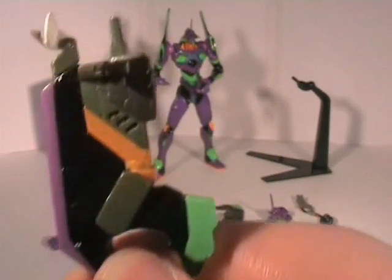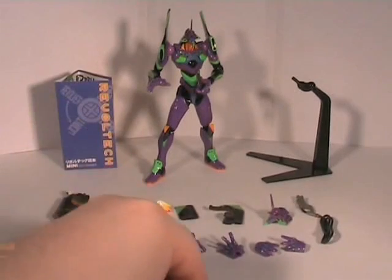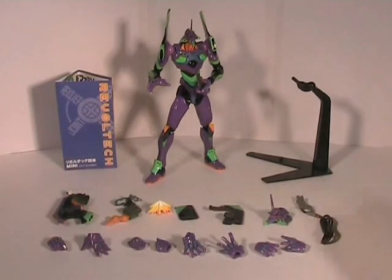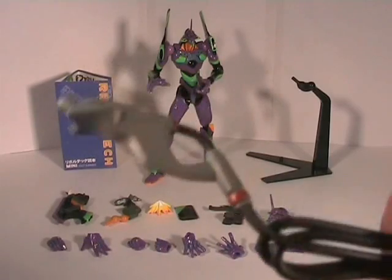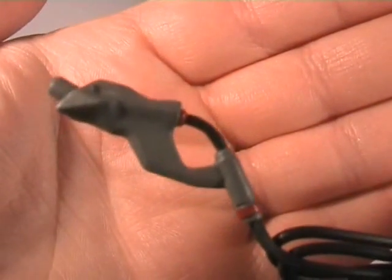It's nicely detailed, but again not too much detail - it's not a big figure, is it. The power cord is the exact same as the one with Eva Unit Zero.